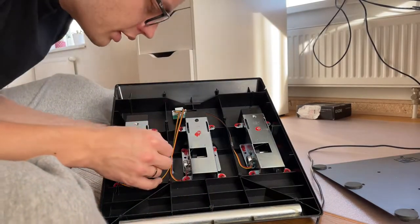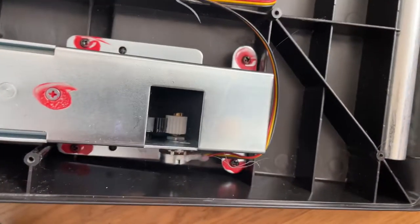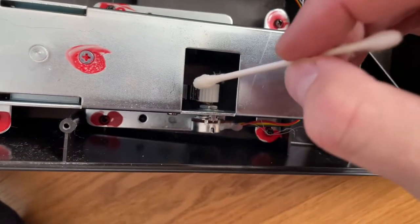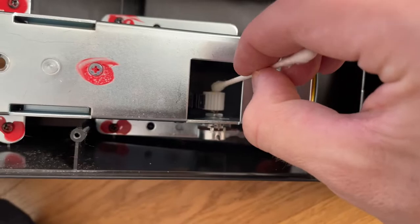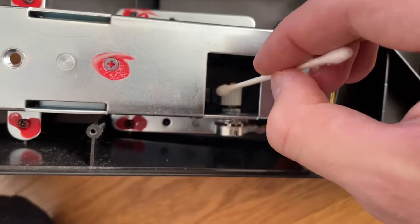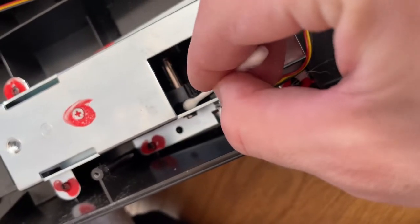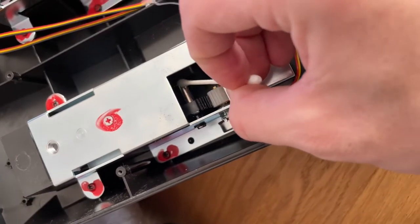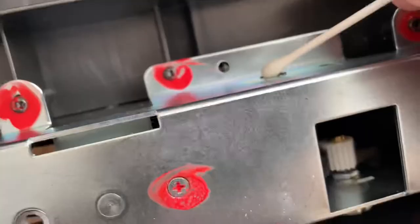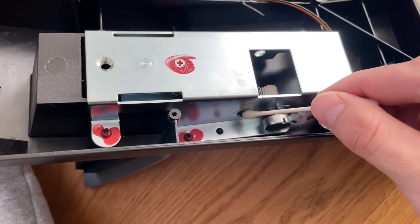I will try to show you from a closer look where I am applying the oil — here, and also here. That pin, and on that side, the spin as well.